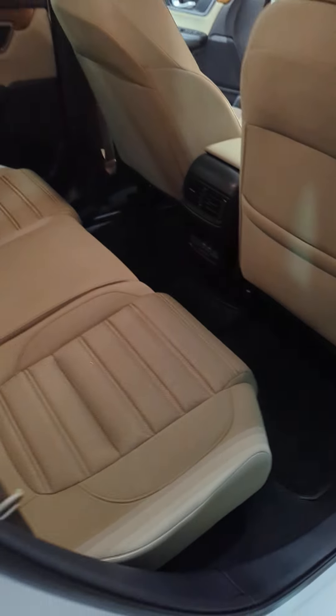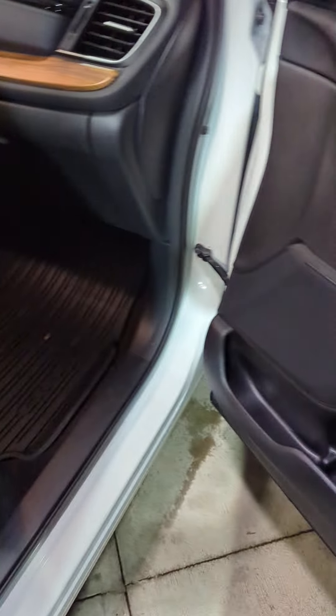Coming around the other side just to take another closer look. Yeah, that looks good too. Mostly what I'm seeing is just on the driver's side. I don't really see anything on the door on the passenger's side or the seat on the passenger's side.